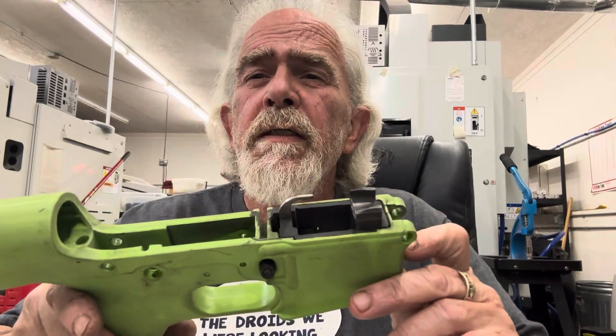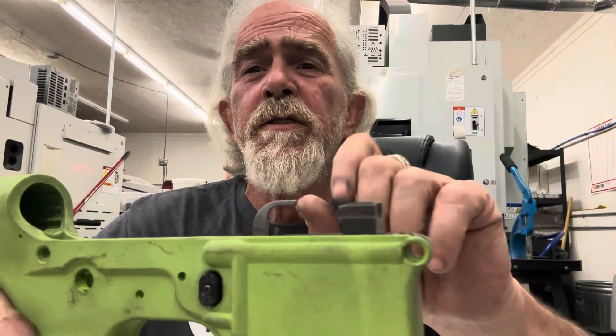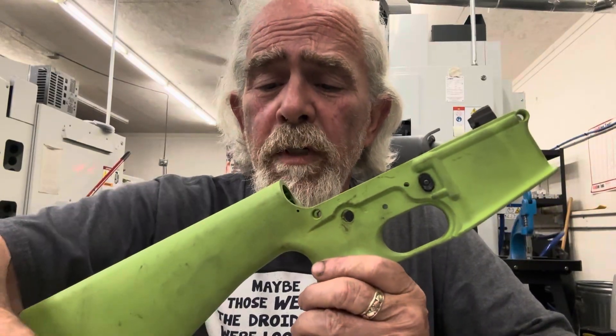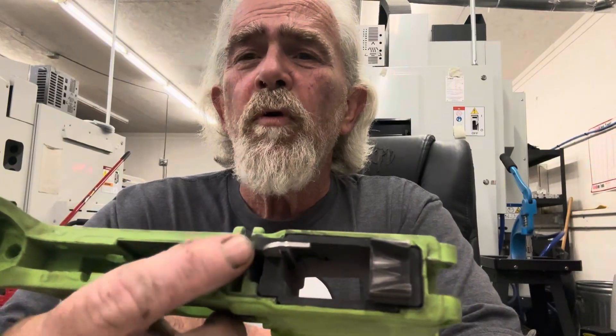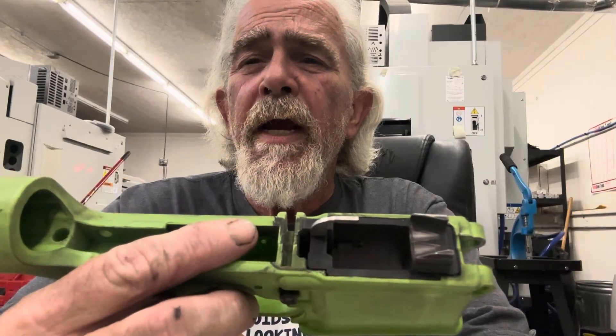I've got an old G-Wax upper here and a Han block in it. This particular unit uses Colt mags. How do you determine how long of a system you need? With the Colt setup, the bolt face is very close to the back end of the barrel — within about 60 thousandths. That bolt needs to travel from this point all the way back to here for bolt hold open. I don't run bolt hold open because I run competition, but in order to have bolt hold open, your bolt has to come back to this point.